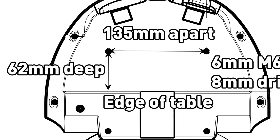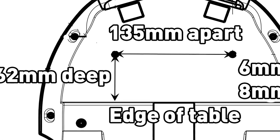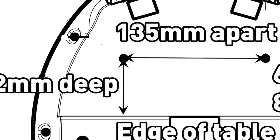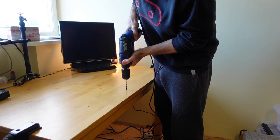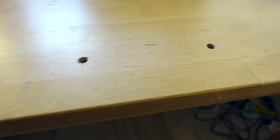The size of the screw is M6, which means it's six millimeters across. The holes need to be made 62 millimeters from the edge and spaced 135 millimeters apart. That just about clears the lip on the underside of the table, but I wasn't really sure. The first thing I did was drill an eight millimeter hole rather than six — just to give it a little more wiggle room.